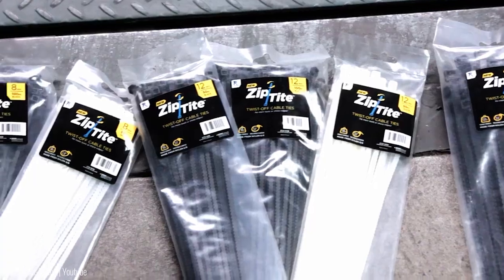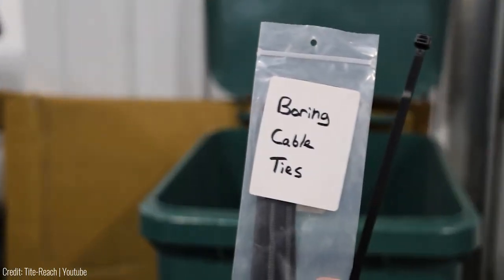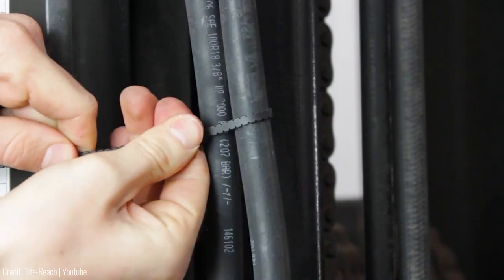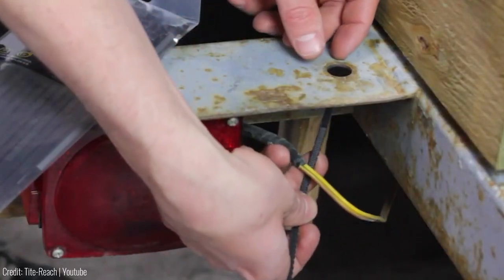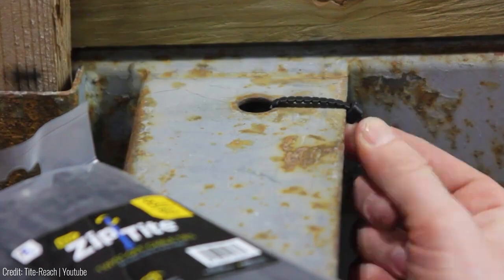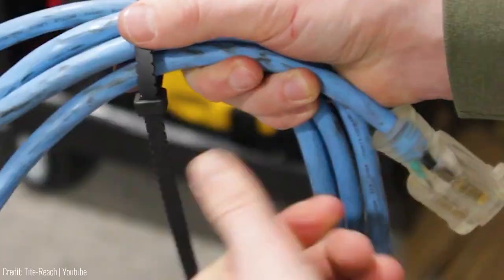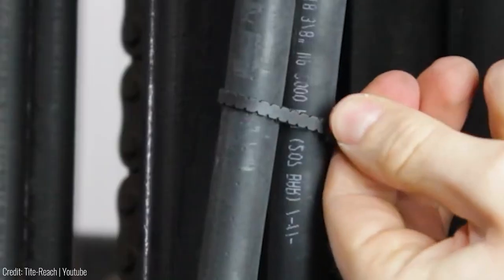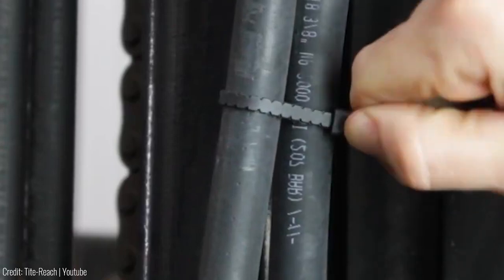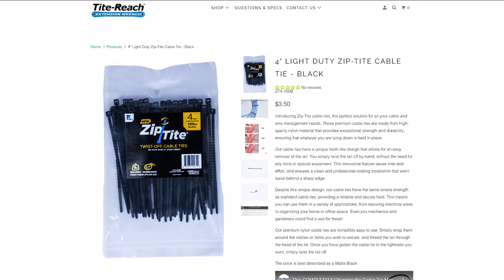Despite this innovative feature, Ziptite cable ties have the same tensile strength as their industry-standard counterparts, providing a reliable and secure hold. You can use them for securing electrical wires, organizing your home or office space, or even for various mechanical or gardening tasks. Just wrap them around the cables or items you want to secure, thread the tail through the head, and tighten to your desired tightness. Once you're satisfied, twist off the tail and you're done. For just a couple of dollars, you can grab yourself a pack on their official website today.